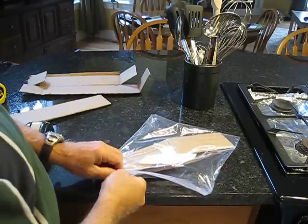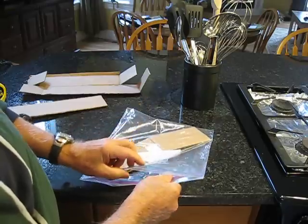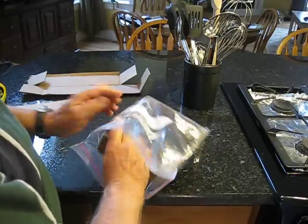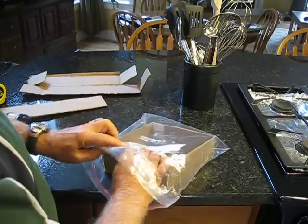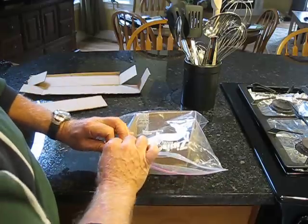Just a short video to show you a little portable dog drinking dish. I've looked at some on the internet and decided to design my own, and it's fairly easy to make.